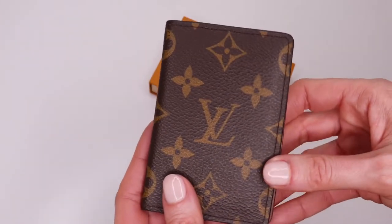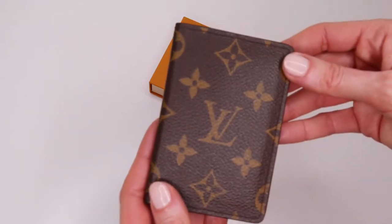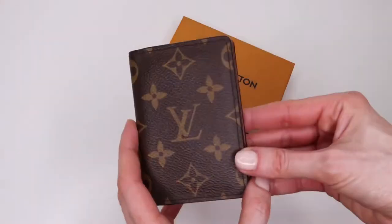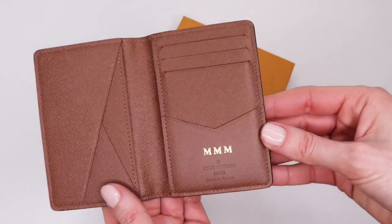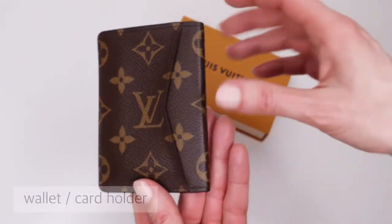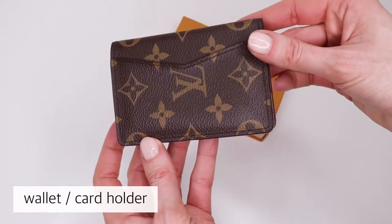I purchased this item about 18 months ago for my husband who was in need of a new wallet, but I decided to take a risk and go for the pocket organizer instead. Needless to say, he liked the idea, as otherwise I wouldn't be doing this review today.